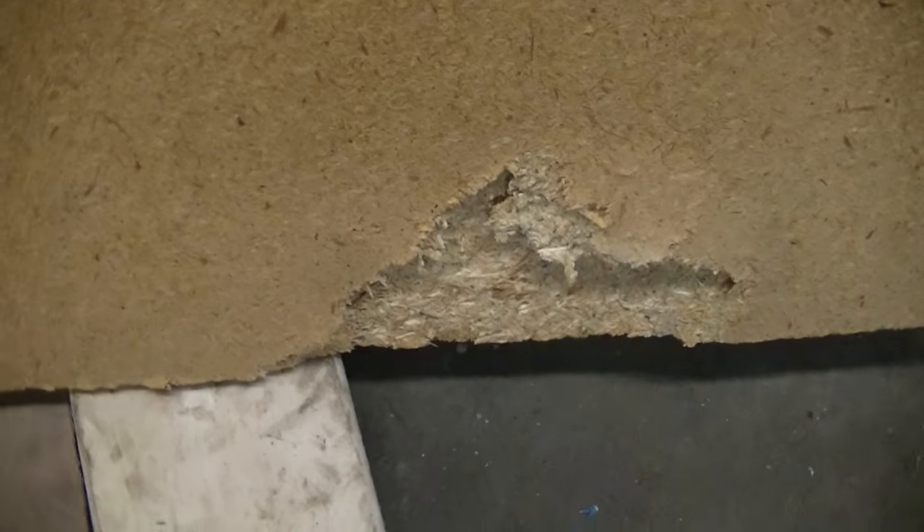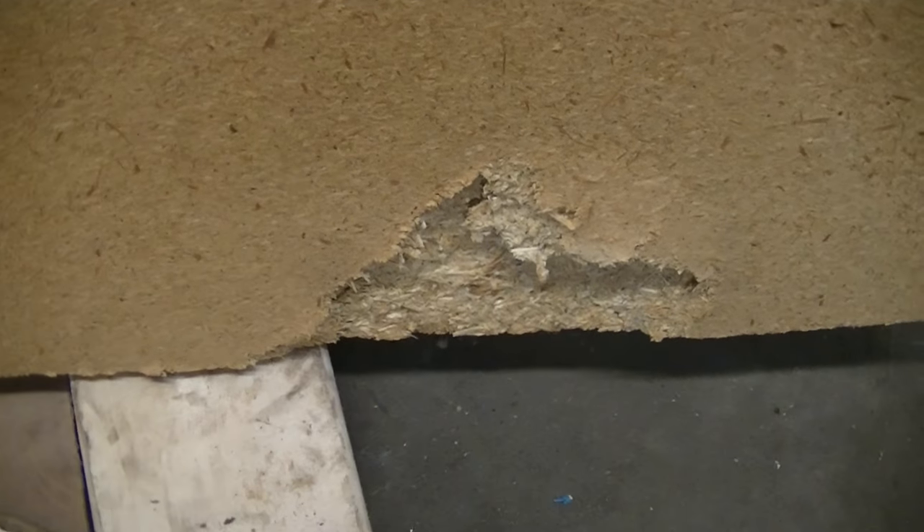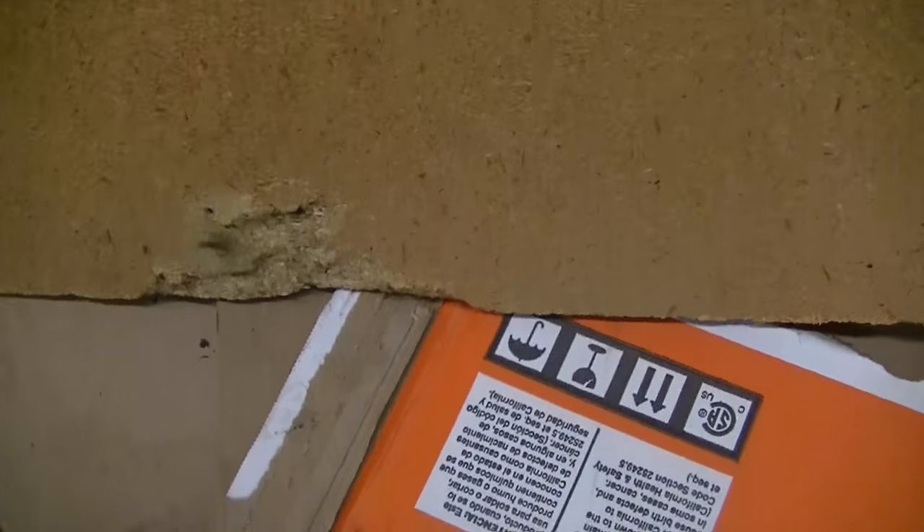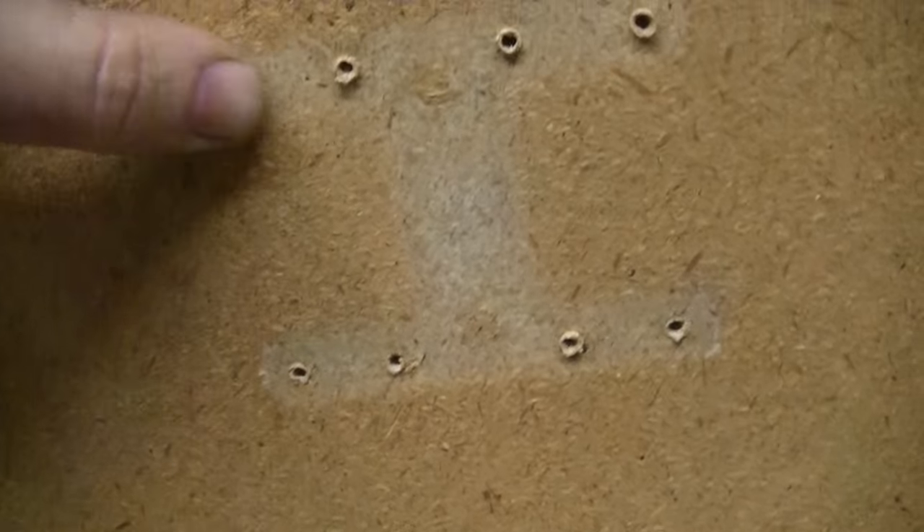Down there is where the brackets go that hold it to the wall, and then they pop loose and let it go down into the bed position. You can see they got ripped right out. And this is cheap, cardboard-y particle board — screws just don't grip into it very good.